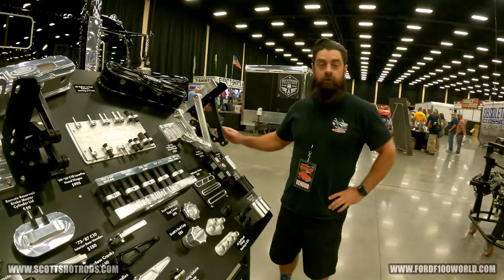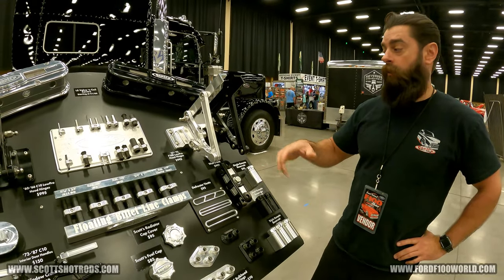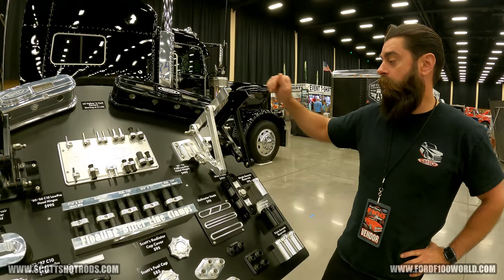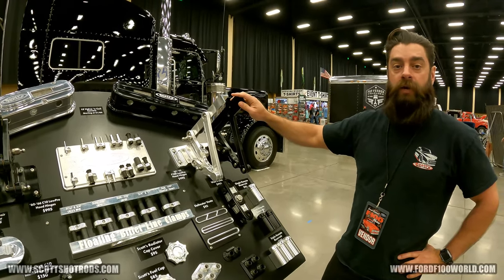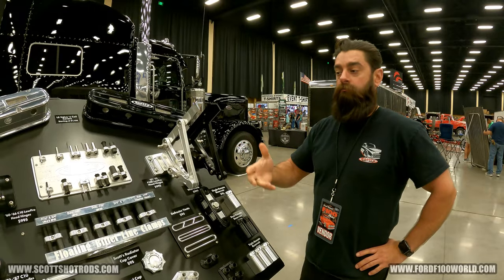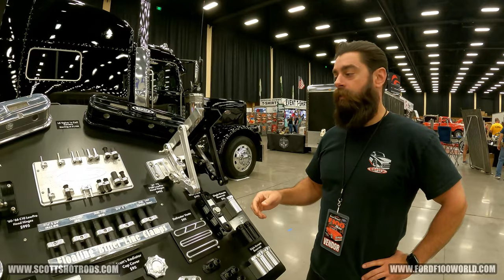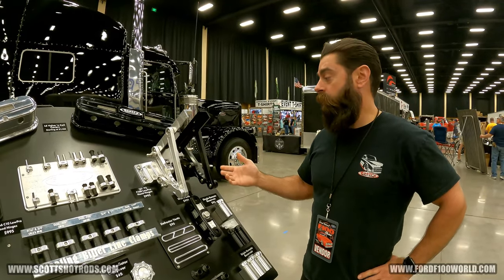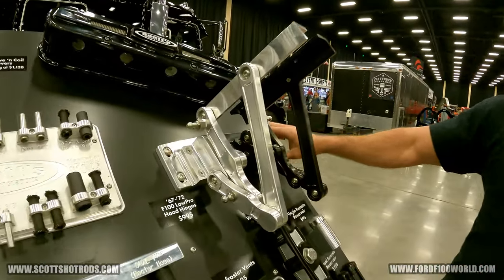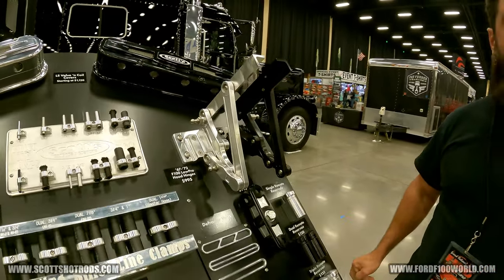Not only do we build suspension kits, we have CNC machines at the shop and make a bunch of different parts. For example, 67–72 low-pro hood hinges for F100s — we made them because we had to. A customer's vehicle we bagged had no place for the hood hinge because the inner fender was gone. We didn't want to do a tilt nose since it's been overdone, so we designed and built the F100 hood hinges ourselves and now we sell them. They mount to your original inner fender mount on your firewall and are designed to clear up to a 30-inch tall front tire.